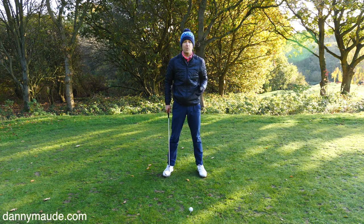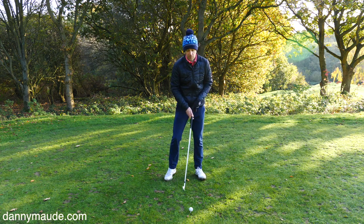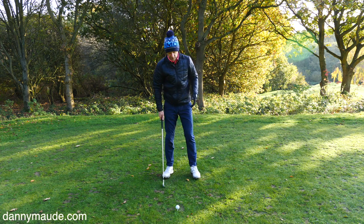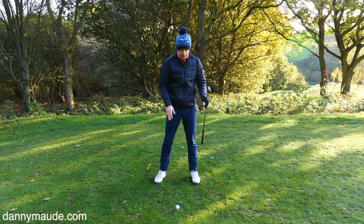So how do you go about working on this? There are a couple of simple ways. I learned this particular drill from a guy called JJ Revy — you may not have heard of him, check him out online, he's got some fantastic stuff.